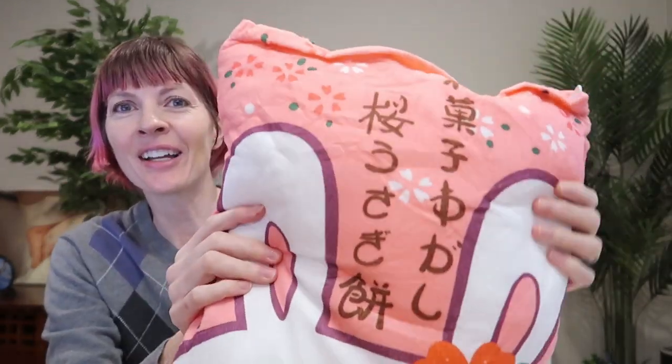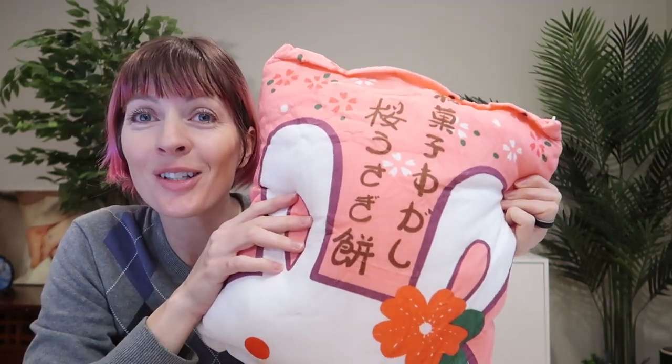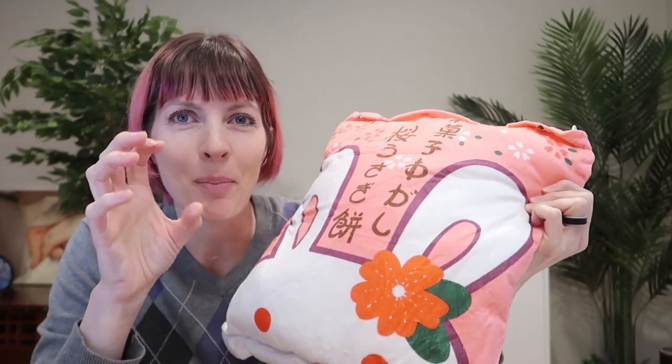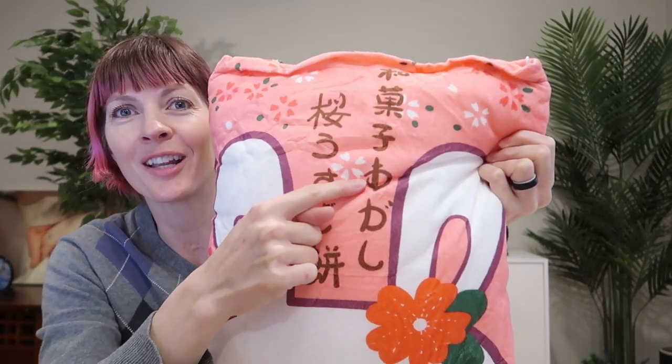And on the back, Sakura Usagi Mochi, which means cherry blossom rabbit mochi — mochi being the pounded rice. And over here it says wagashi, which is Japanese sweets.